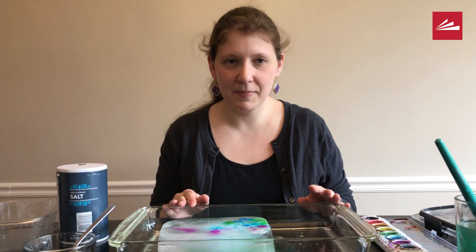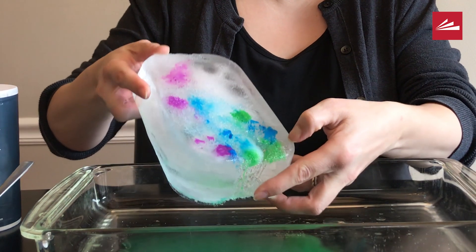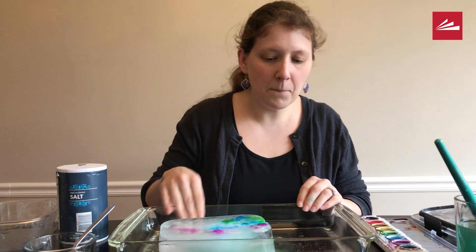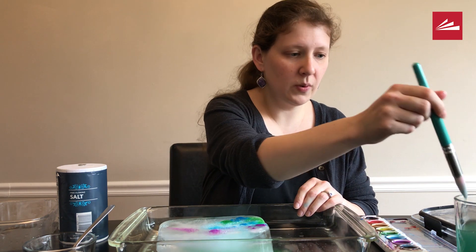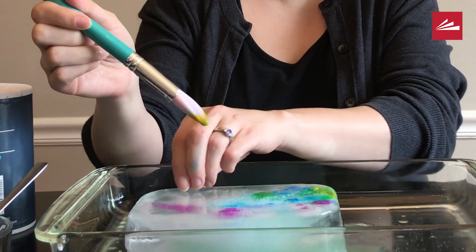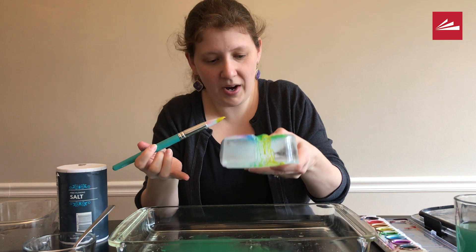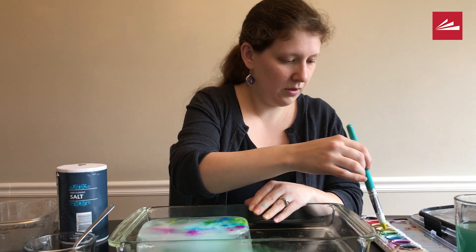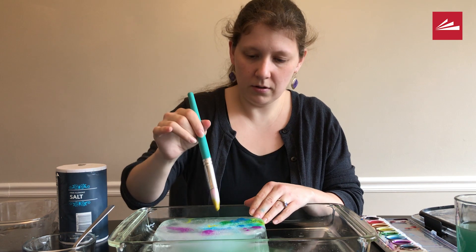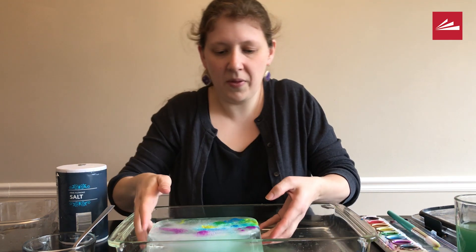A little bit of time has passed and my ice has started to change. There's a big hollow spot where the big lump of ice is, so I'm going to add more color so we can see what's going to happen. That yellow is following that trail even more. I'll show you what that did too.